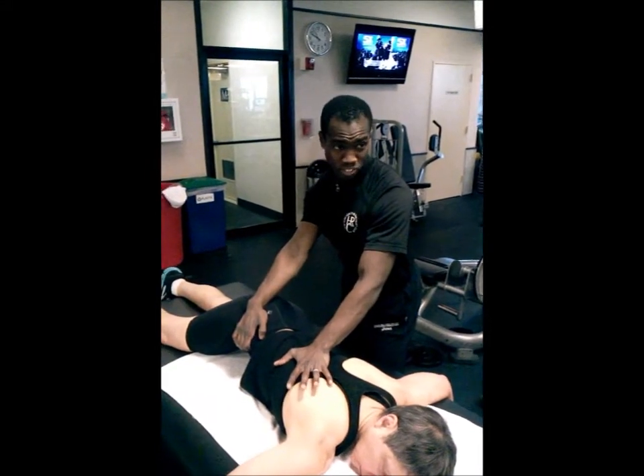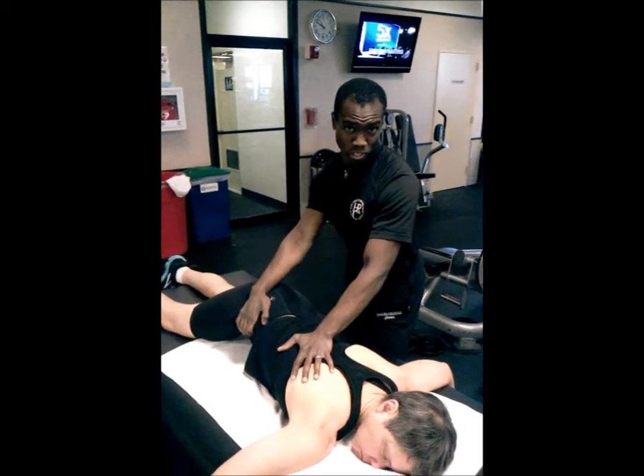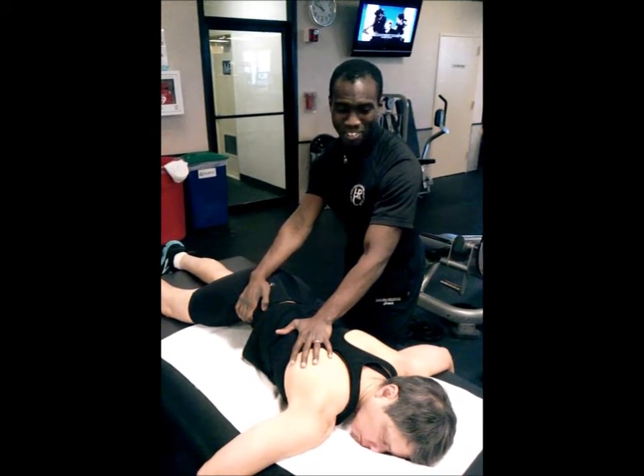And we'll go from what the client feels. The easier they can relax, the better stretch you can give them, which means the better they feel.